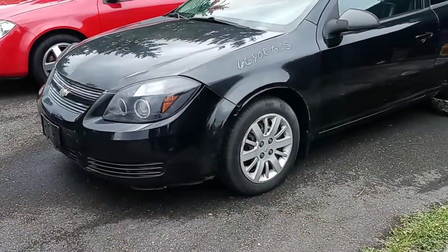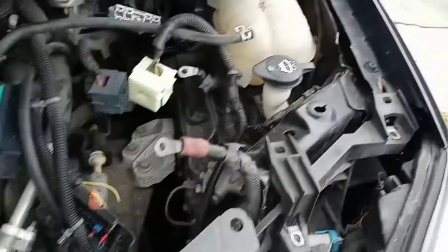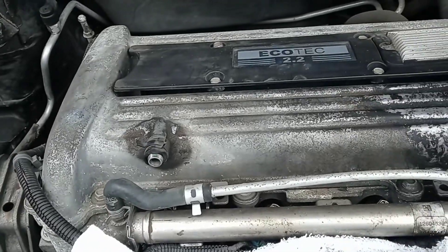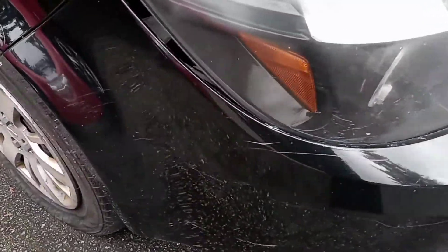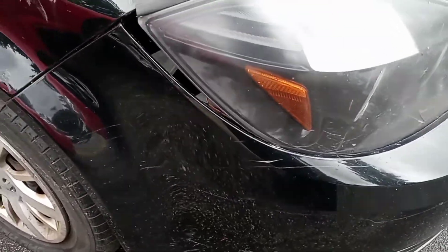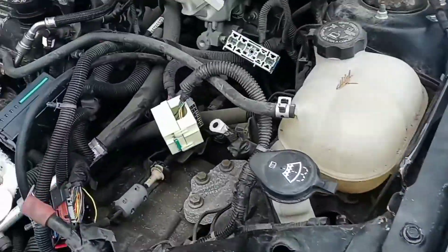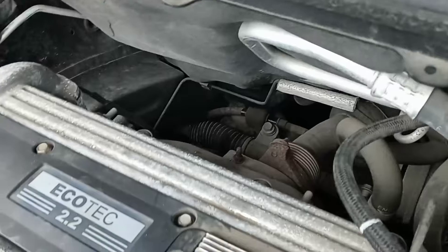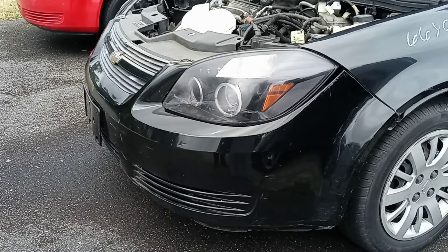Continuing the Chevy Cobalt LS to SS swap. The next thing I'm going to do is start preparing to remove the engine. I'm going to remove the front bumper, headlights, grill, radiator, everything associated with it, and then the starter and intake, and then start unbolting the torque converter. Exhaust manifold, and it should be ready to unbolt the engine and pull. It still has a lot of residual damage from the front crash, but I'll repair all that before I start putting it all together.